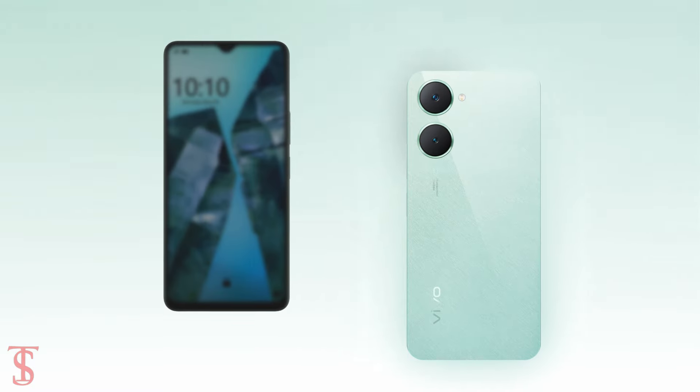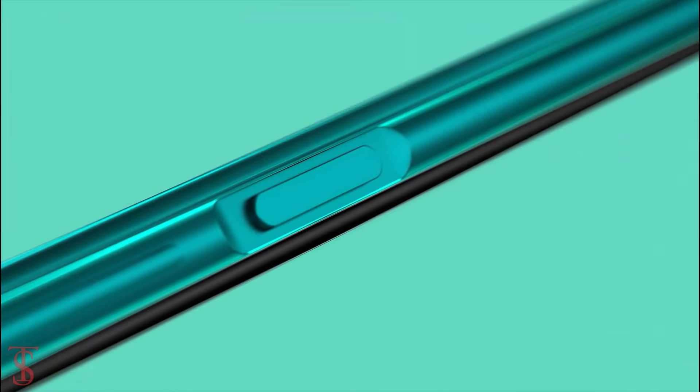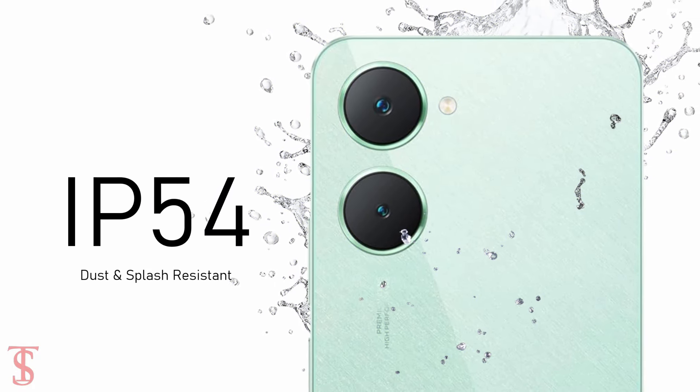Additionally, the smartphone features a side-mounted fingerprint sensor for authentication and is IP54 certified for dust and splash resistance.